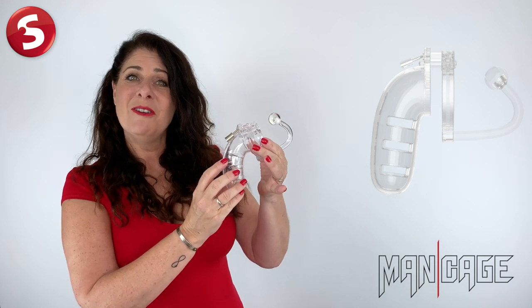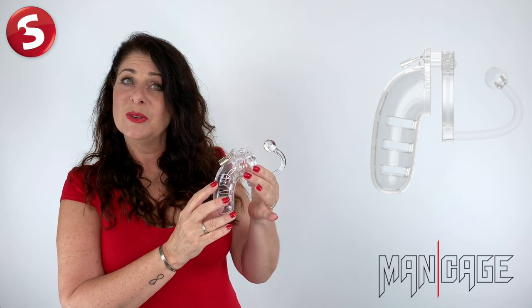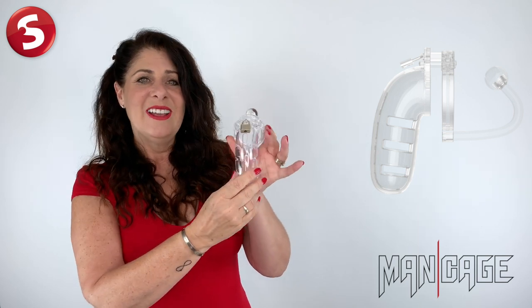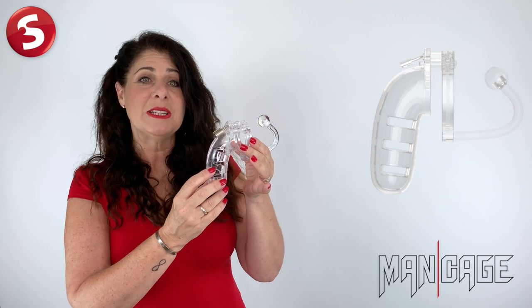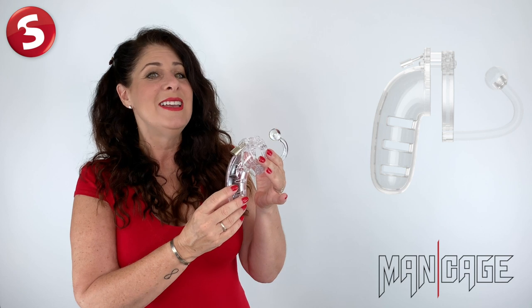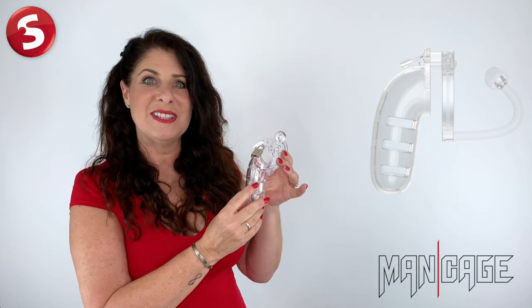The Mancage with plug is guaranteed to take your BDSM play to the next level, so to control or to be controlled, that is the question you'll be asking. These cock cages are manufactured from high grade polycarbonate, a very light, durable and hypoallergenic material, and today I'm going to be showing you how to put it all together to get the best experience from these erection prohibitors.